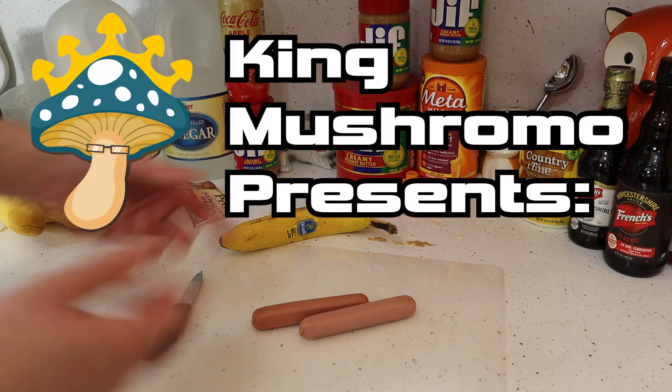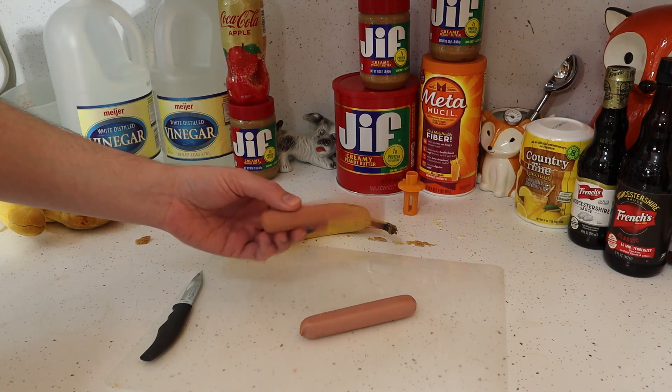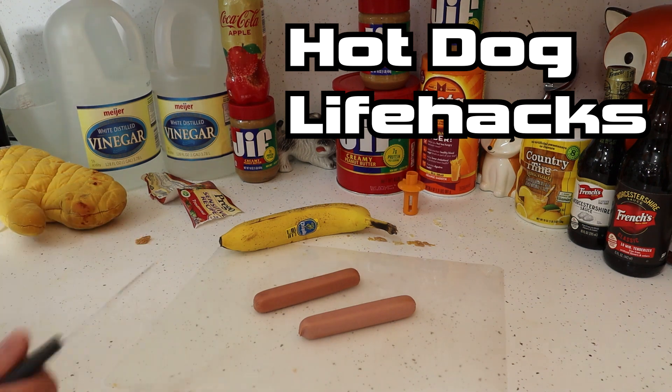Hey YouTubies. I'm back here, King Mushromo. We're going to do some hot dog or wean life hacks. These are some cool recipes you can try.